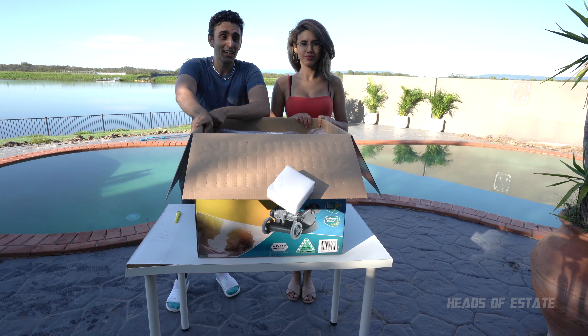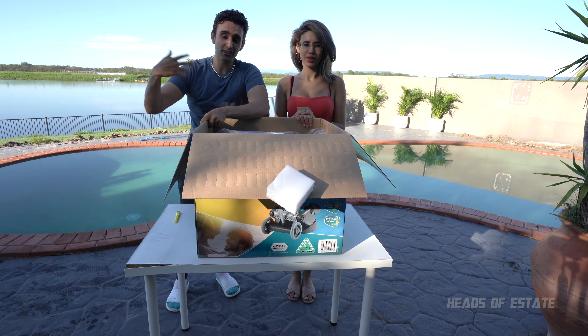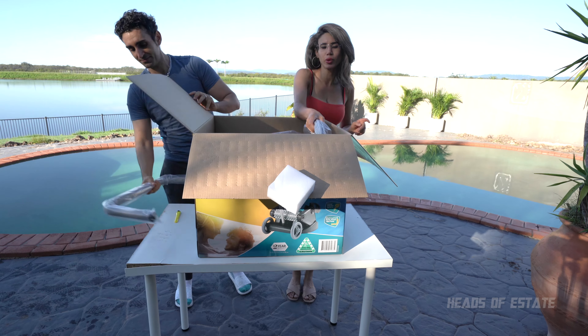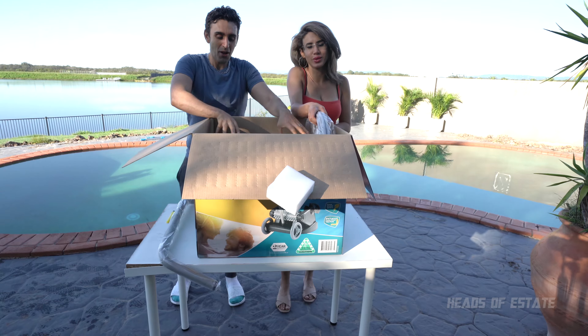With the old suction cleaner, you'd have to constantly take it out, you'd always have to run it with the pool pump, going through the filter — so there's a lot more cycles involved. This one is independent, and I like it. Previously I've been vacuuming the pool manually, and that takes a lot of effort and also wastes a lot of water.